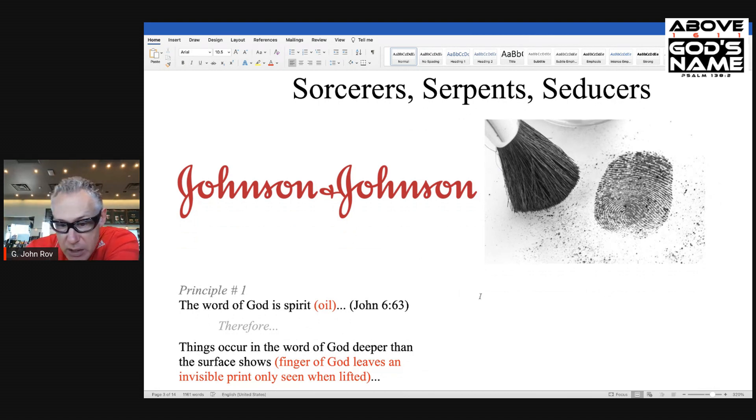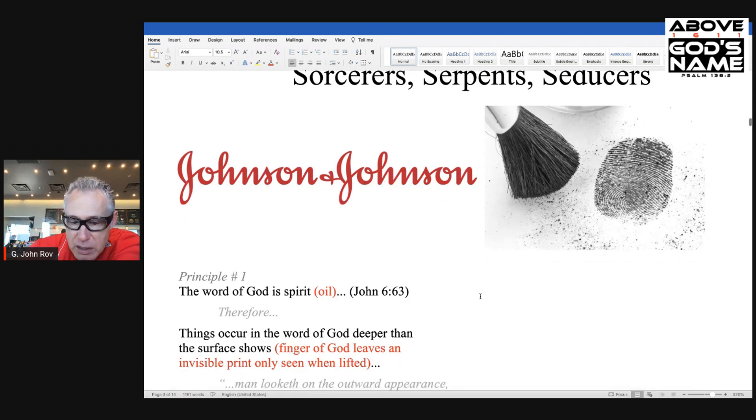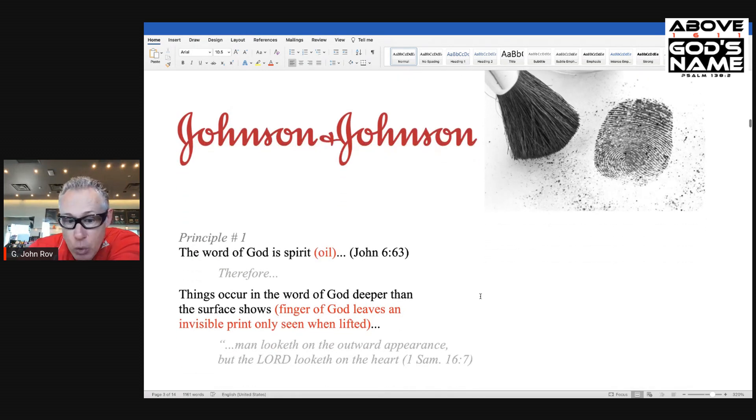The Word of God is Spirit — John 6:63. This is the oil part. And therefore, things occur in the Word of God deeper than the surface shows. If you look at the surface of something, you're not going to see the fingerprints necessarily. But once you lift, you will see them. And this is the finger of God leaving an invisible print only seen when lifted in the Word of God.